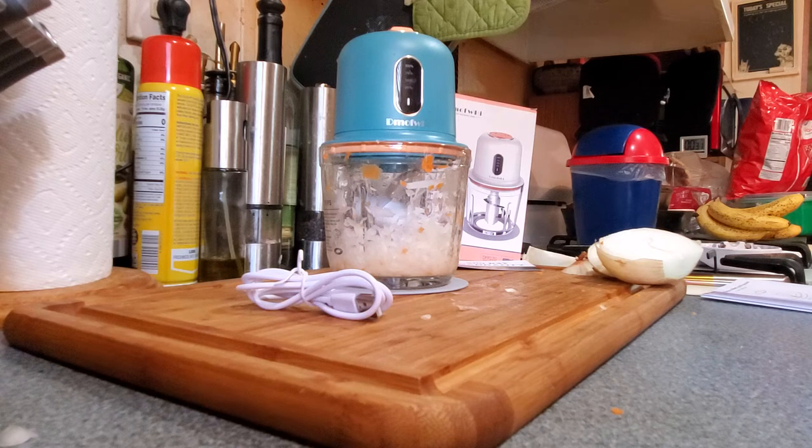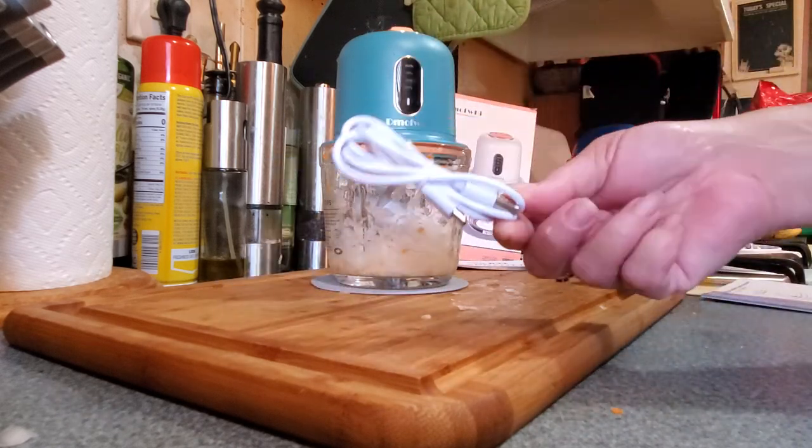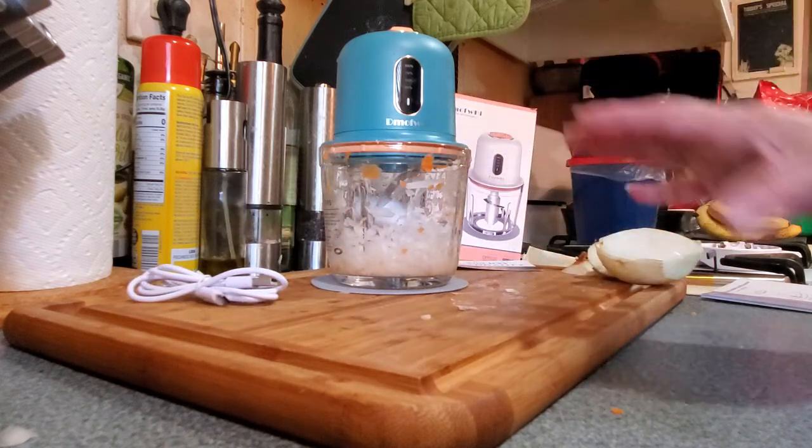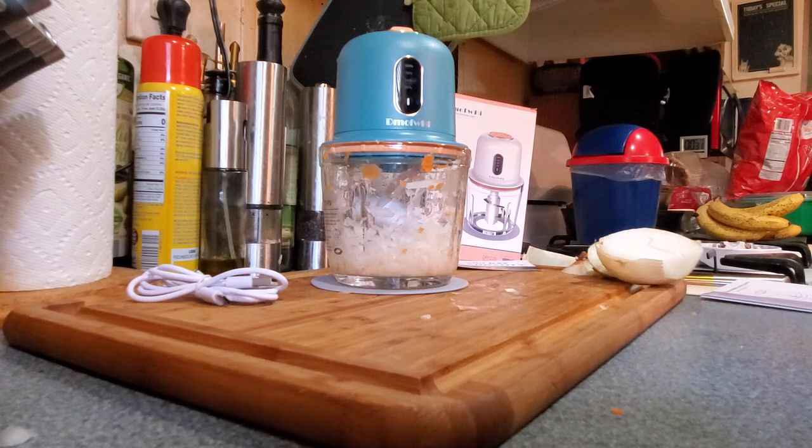So it can automatically shut off and it doesn't tear the machine up. You can use this for most vegetables and most meats, but don't use frozen meats — it's not good for that. I really am liking this and I like that it is rechargeable so you don't have to have a cord. You can take it out to the park with you and make your fresh coleslaw or whatever, instead of having to make it at home and by then it gets soggy. Alright y'all, have a great day and I will see you soon.